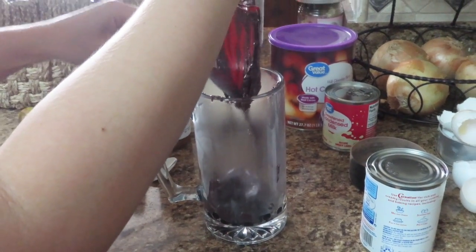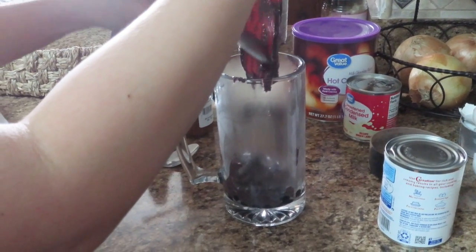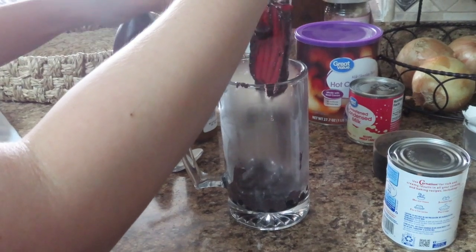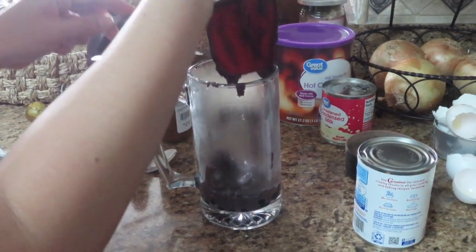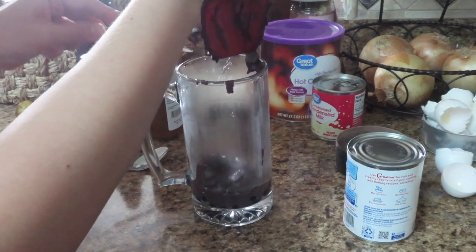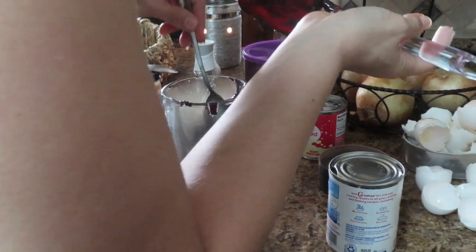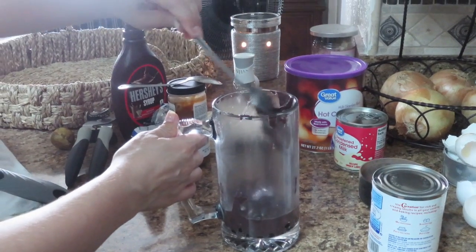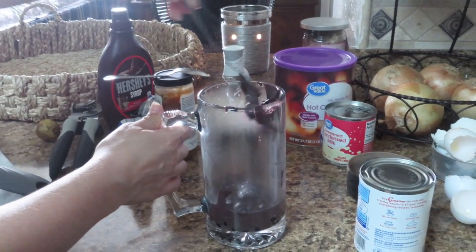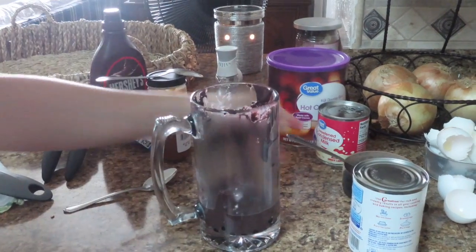Some people will criticize me on how I do my stuff, saying it has to be cleaner. That's how they react negatively, so please don't react negatively, guys. Okay, I think that's a lot already. I'm gonna get some ice — I also like a buttery, creamy milk taste.